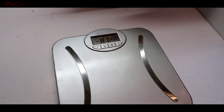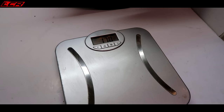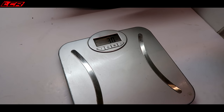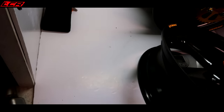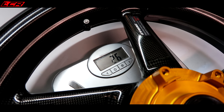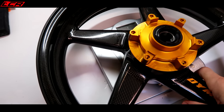When I had the Super Duke Dymags I never weighed them before fitting the tyres, so I don't want to make that mistake again. I'm going to weigh these prior to tyre fitting. Zeroed - pop it on. 2.6 kilos. 2.6 kilos for the front wheel. That is unbelievable.